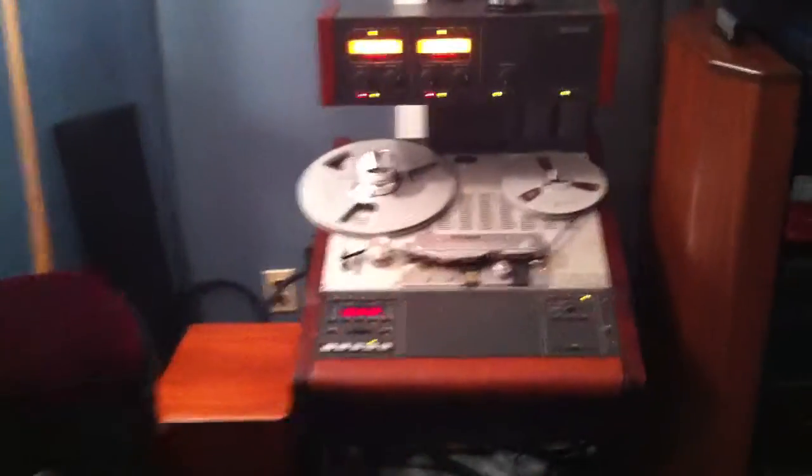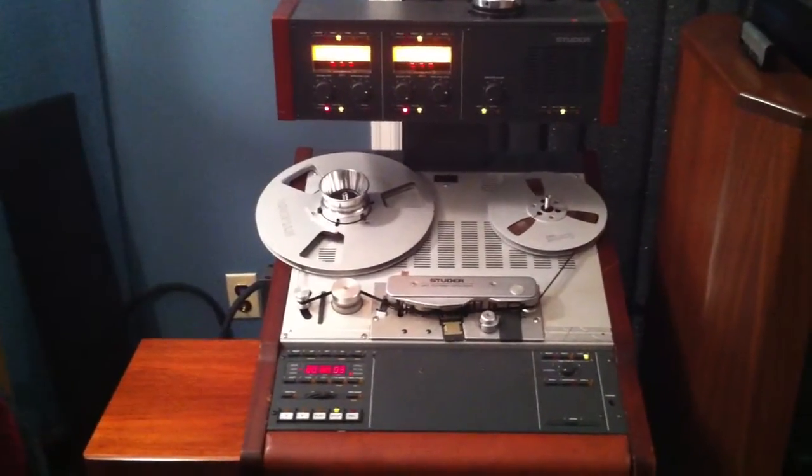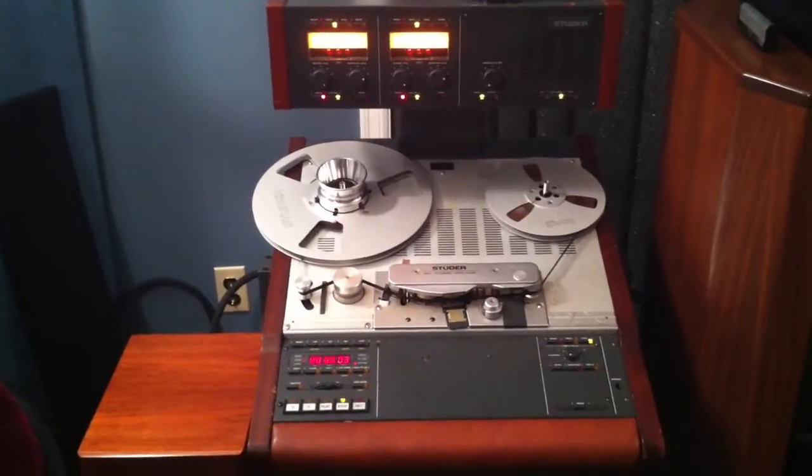Now we're going to demonstrate the recording capability of the Studer A807. We're going to record from a record onto tape.